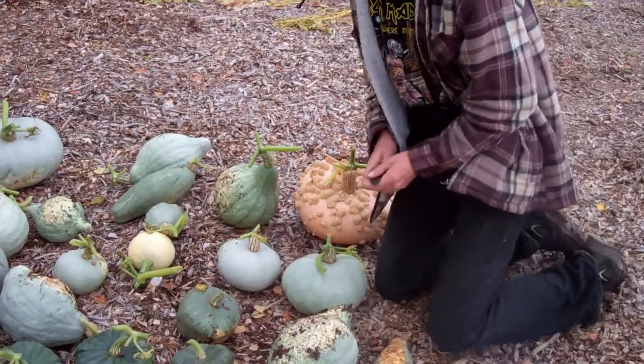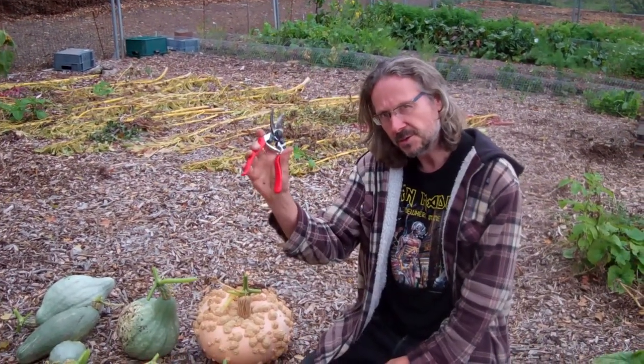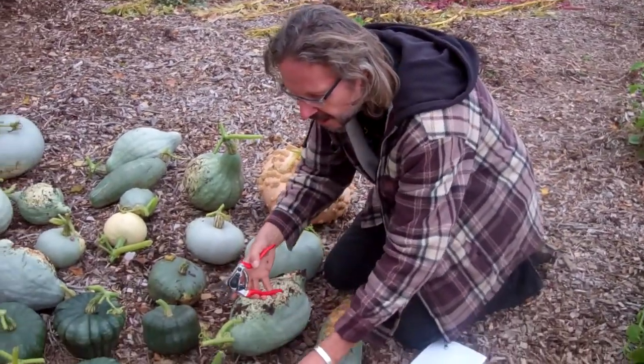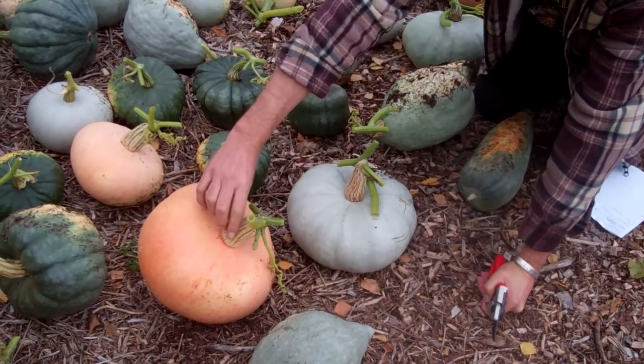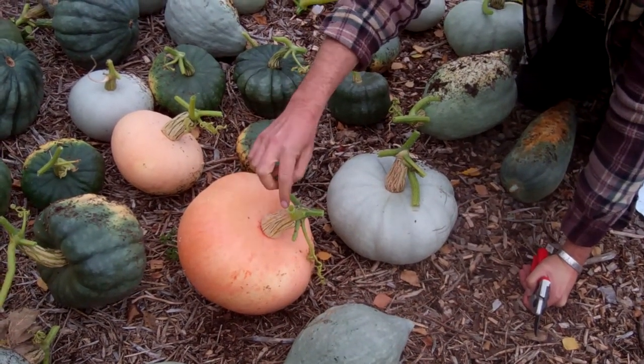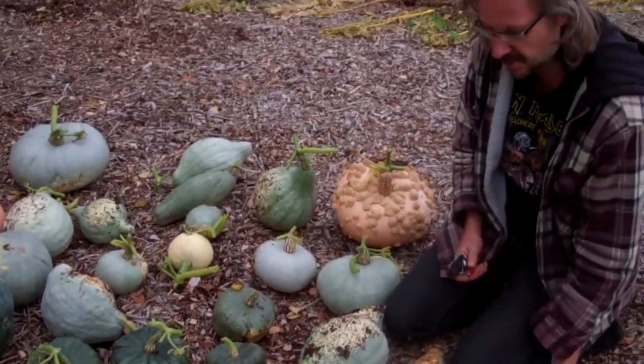Just a very quick guide on how you should be cutting these. Quality pair of secateurs. There's a very good example here. We cut them well away from the main body of the pumpkin here into the greenery of the stem, and that will store quite nicely over winter inside.